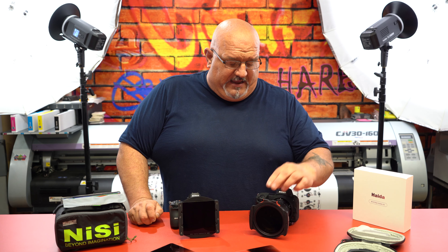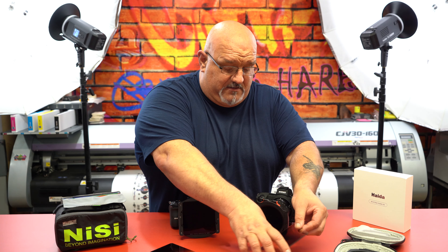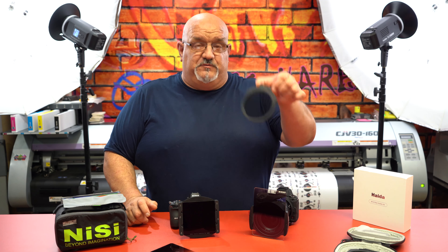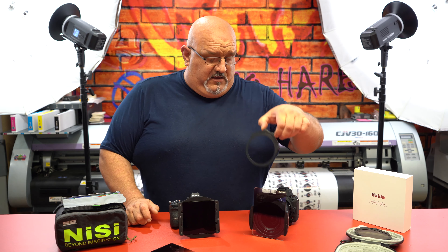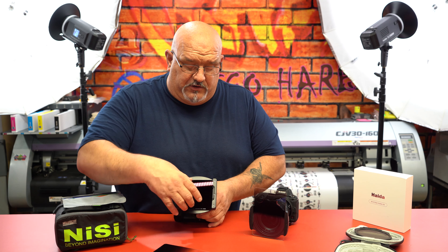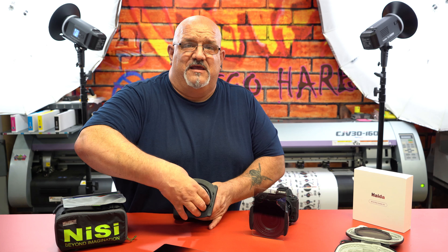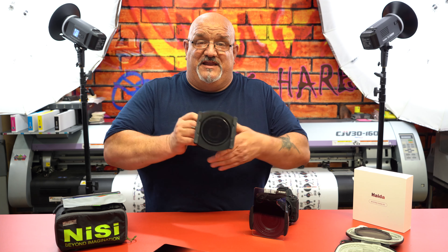The cool thing about the Haida M10 system is that when your filters are on and you want to remove the polarizer, you just pinch two buttons and pull it out. The kit comes with a blank to put back in that slot so you don't get any light leakage. With the Nisi system, when you pull your outer filters out you have to unscrew the polarizer, which takes time — you might move your camera and change the composition, and you don't want that.